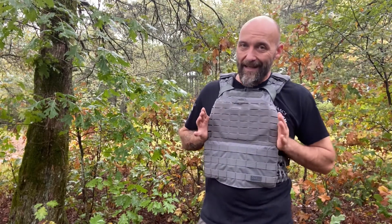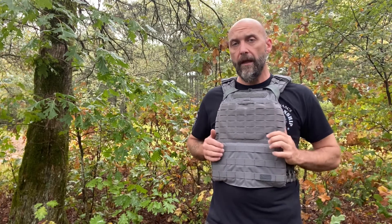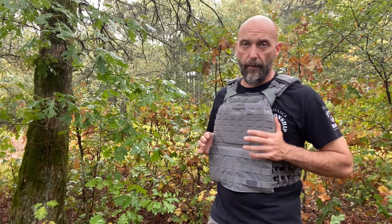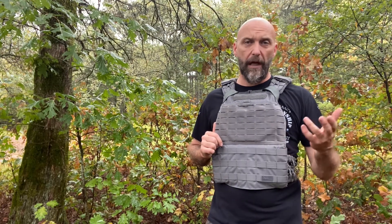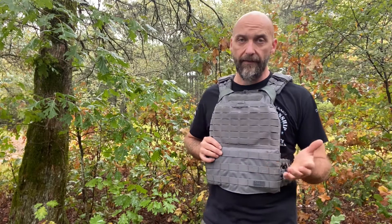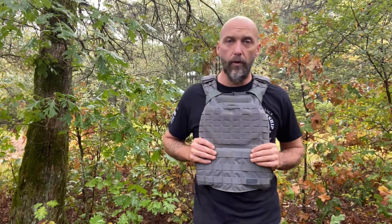That is really the only negatives I've got about it. The thing is really comfortable. It's a good-looking rig. It's held up — I've had this for four years now. I have used it for MRF every year, in several other workouts, at the range, and LARPing around in the woods. I don't have the CrossFit weighted plates; I actually have AR500 plates in here with trauma pads, which weigh a little bit more. It's a good-looking rig and I'm on year four with it.